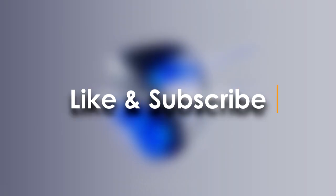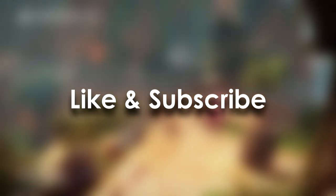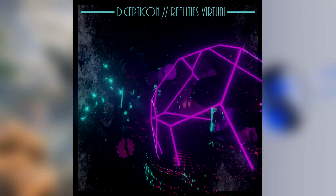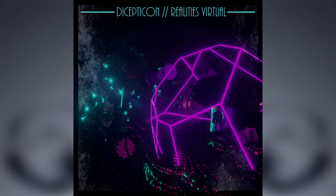If you're interested in Firewall Ultra and PSVR2, then consider subscribing to this channel for future content. With Firewall Ultra bringing back some Zero Hour maps, I think the next topic might be what maps we want to see return the most. Thanks to Decepticon for letting me use his Firewall theme song remix — you can check out his other work in the description below. That is it for this video, lads and ladies. Please stay ultra moist.